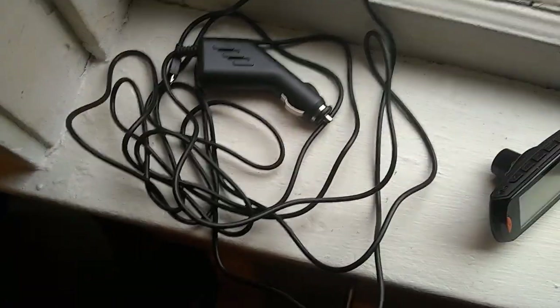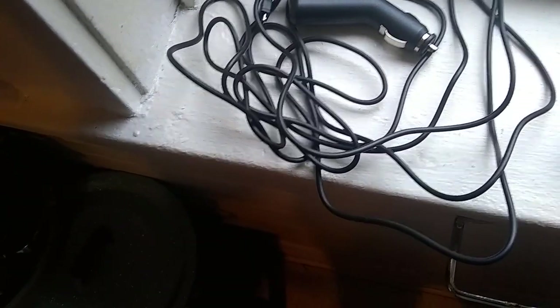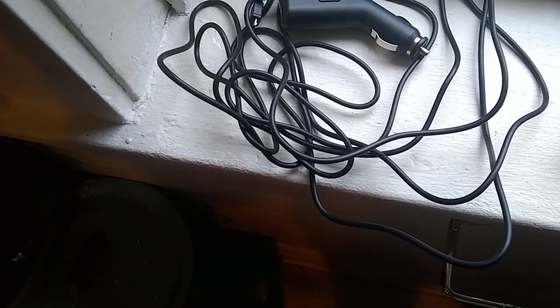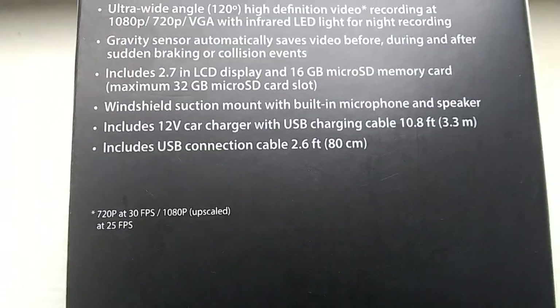The USB charging cable is 10.8 feet long, so that's for you to plug in your device and then run and tuck the cord so it's not hanging in your way when you're driving. You tuck it up in your windshield and all that.